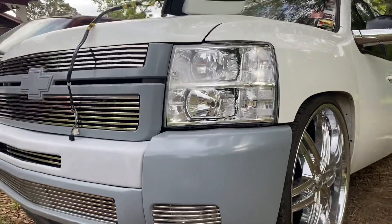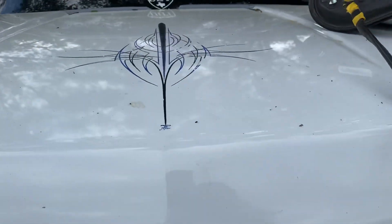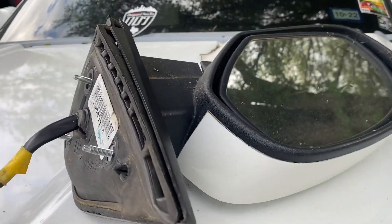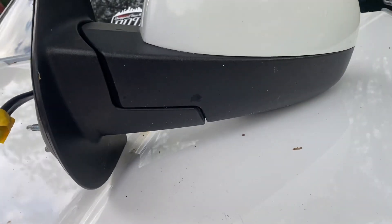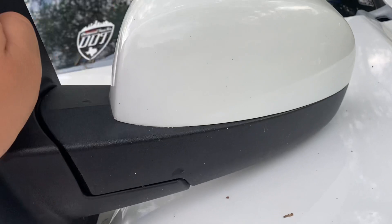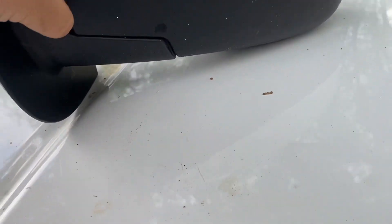Came out super good. Here's the old mirrors I had — they also had the turn signal on the mirror. These have a rough textured outer part and the cap is painted. And these new ones are all smooth with the bottom part chrome.